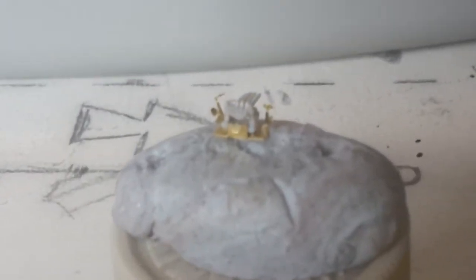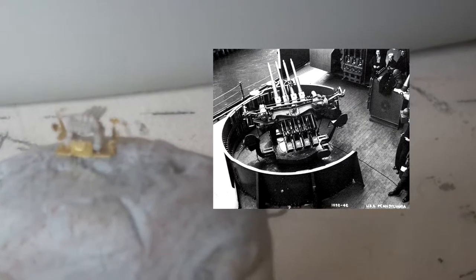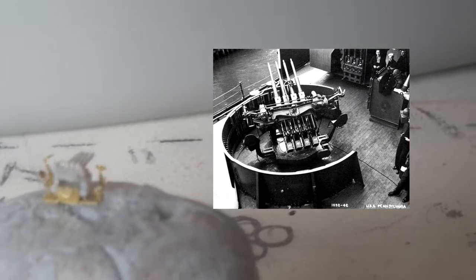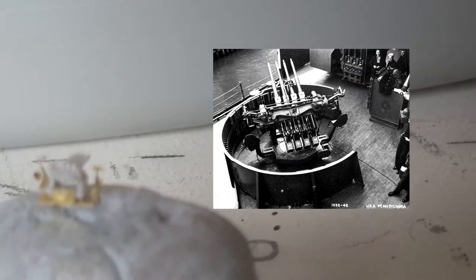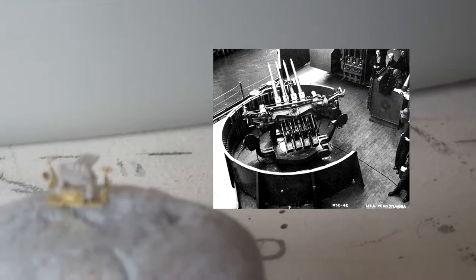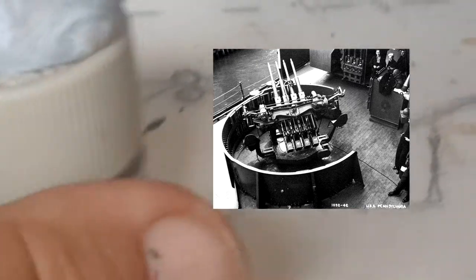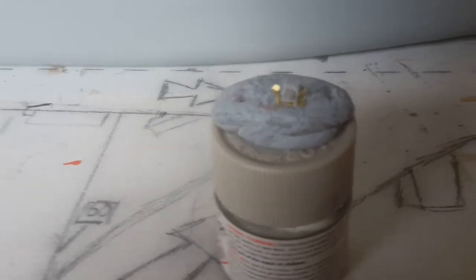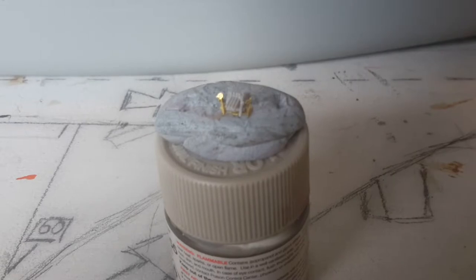I don't know if you can see that — look at the back, that's the quads. I did stuff up the first one pretty severely, but I managed to save this one. Is that a bit too close? But that was mind-bogglingly hard.